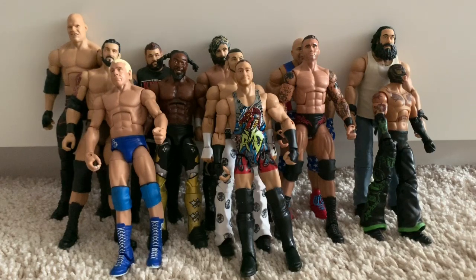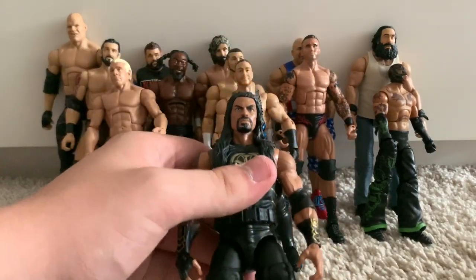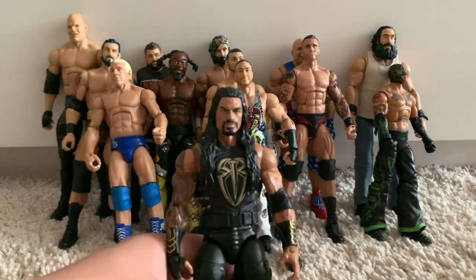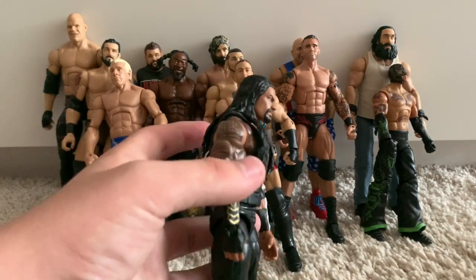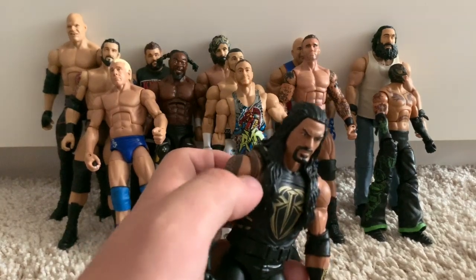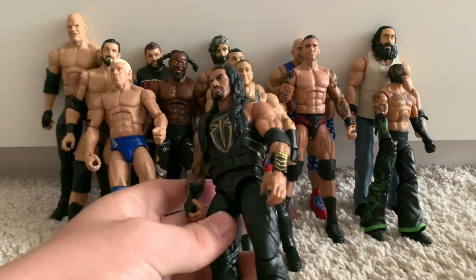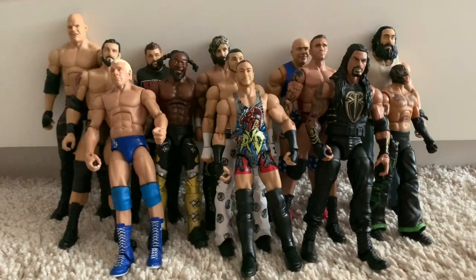We have my first ever Elite Roman Reigns — the Network Spotlight WrestleMania 32. This head scan really bothers me; I hate it so much. There's literally one good Roman head scan and this isn't it — it's really oversized and makes him have a really big head. I hate that the shoulder tattoo isn't complete. The attire is really nice, but the little things really annoy me.